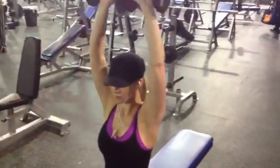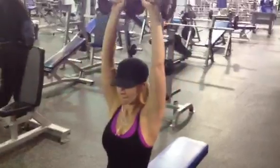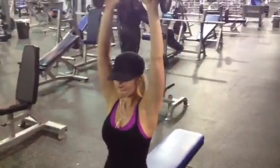Alright guys, from the TLR we're doing a shoulder press here. I'm going to show you guys, this is overhead dumbbell press — dumbbells, okay? These are all dumbbell exercises right here for shoulders.